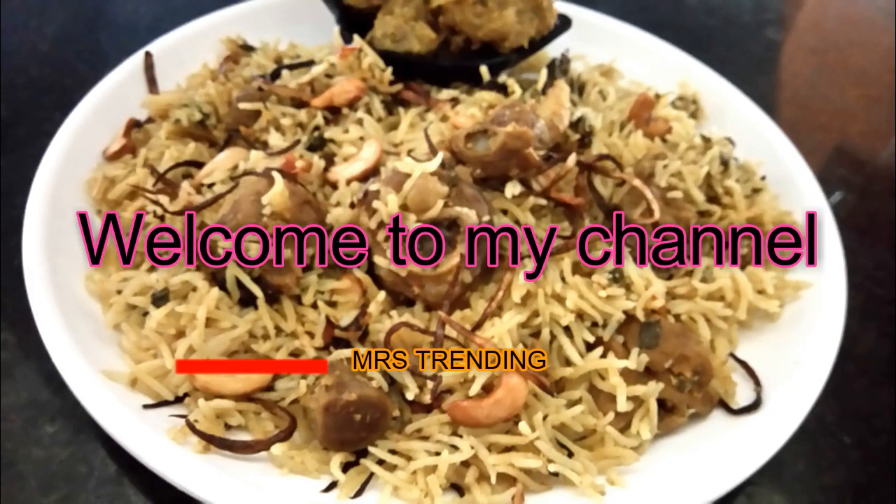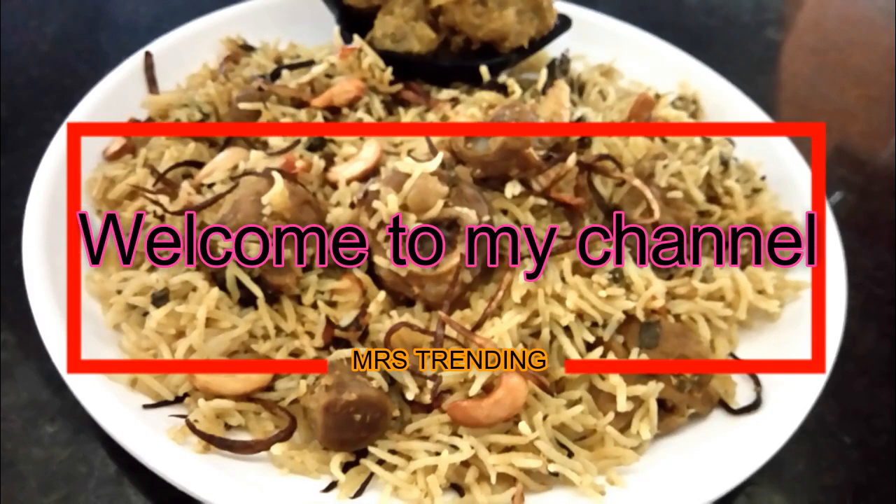Hello Friends! Welcome to Mrs. Stranding! I am Akilah Shivakumar. Let's talk about what we are doing in this video.